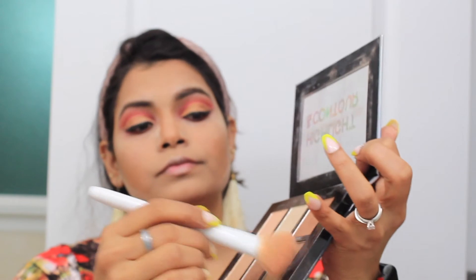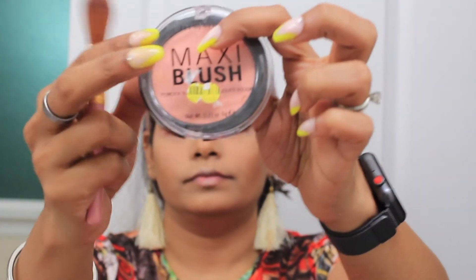Next is to do the bronzing of your face. I am using the Provision palette — I am taking a little bit on my brush, tapping the excess, and I am applying it wherever I want my features to be sharp. You can see I have applied it on my cheekbone, jawline, and temple area. Next I will blend the loose powder we applied with the help of a brush.